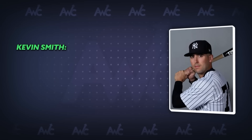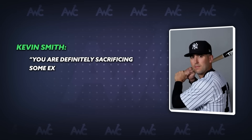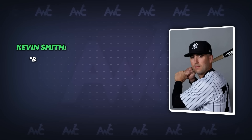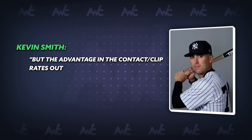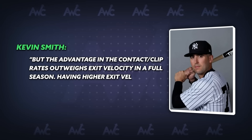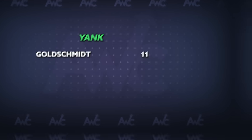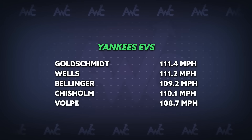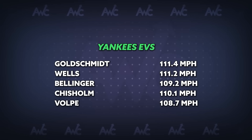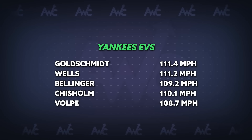Former Yankees player Kevin Smith, who worked with Aaron Lenhart, said: 'You definitely sacrifice some exit velocity if you go for a bigger barrel with the same weight, but the advantage in the contact and barrel rates outweighs exit velocity in a full season. Having higher exit velocity to start is a plus — adding weight to the bat can offset that.' All five players who elected to use the bat had pretty good baseline exit velocities and were mainly looking to improve their contact and barrel rates, so it makes sense why they would be a fit.